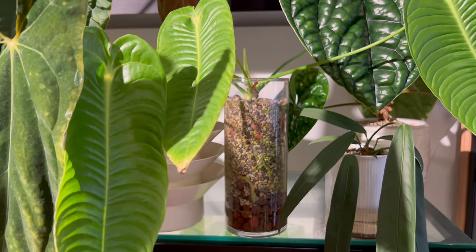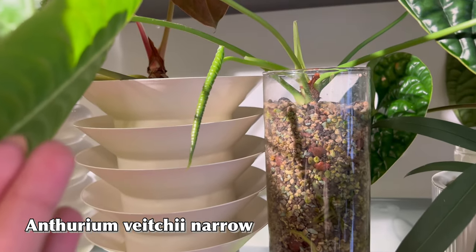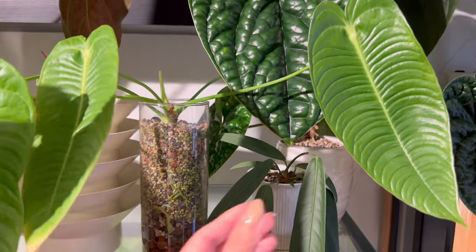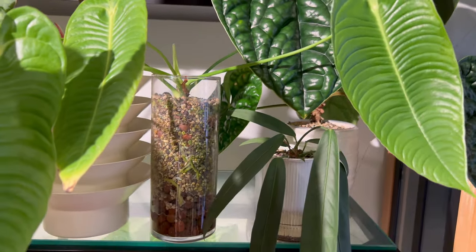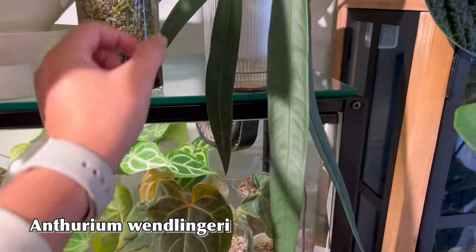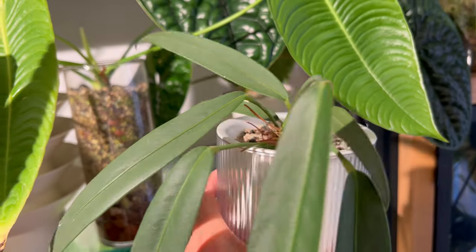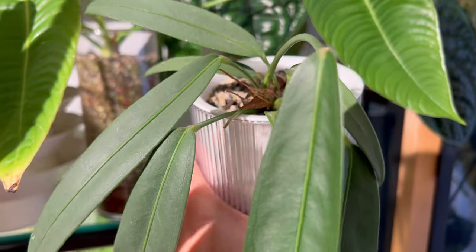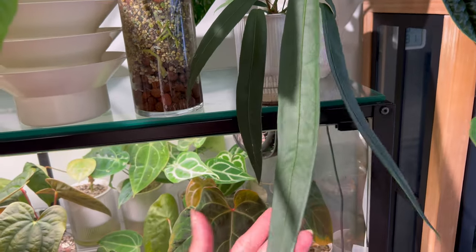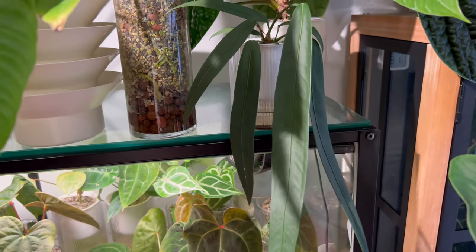I forgot about my Anthurium DGI narrow form right here — it's coming up with a new leaf and I'm excited to see that one. This one is very easy for me right now. And this Anthurium Walingery is coming in with a spike — it's hard to see, but it looks like there is some movement on the spike as well. So hopefully it will give me a new leaf as well, because so far I've only gotten this one leaf.